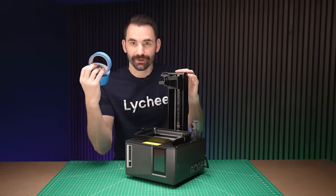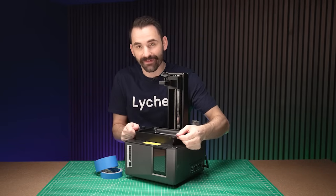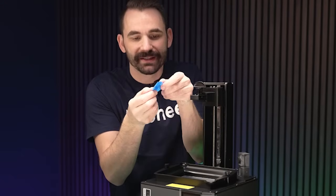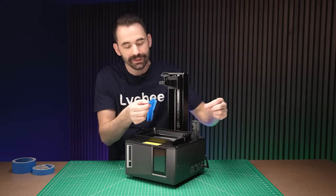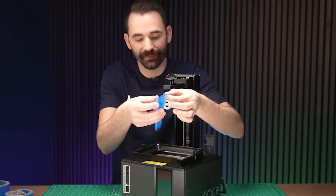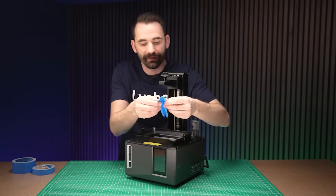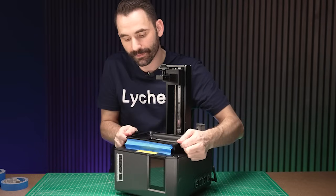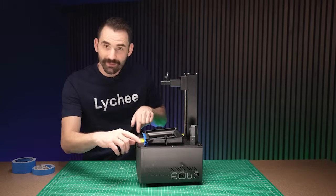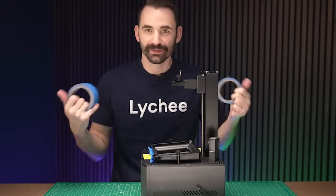A single piece of tape across the front protects against drips all the way across. The tape solution even works for printers with a tilting vat like the Mars 5 Ultra or the Saturn 4 Ultra 16K. For those, I use a thick piece of tape and a thin piece of tape to create an accordion shape — sticky only on the sides on the back, not in the center. As the vat tilts up and down, the accordion stays stuck to the front with no gap, catching any drips. Just a little bit of tape, and it works on all printers.